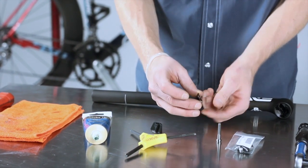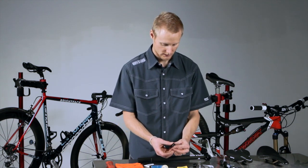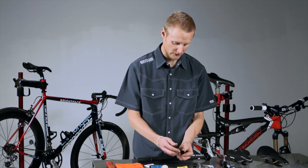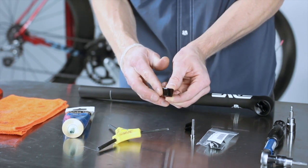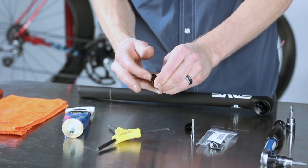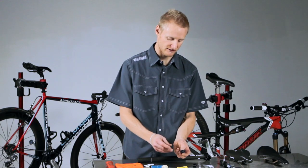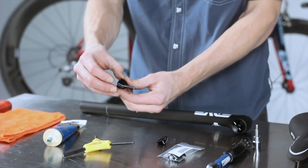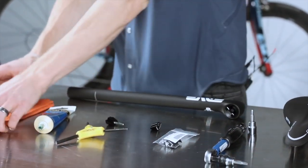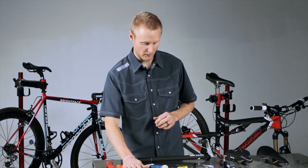With that surface greased, set that wedge aside, pick up the other wedge, and lightly coat the sliding surface with the grease remaining on your finger. Just a light coat of grease is all you need. You can take your bolt and put it back in that side of the wedge, then wipe your fingers off so you don't contaminate any of the other parts with grease.